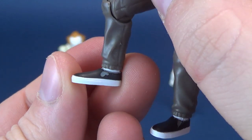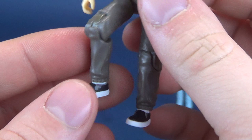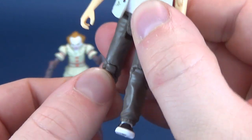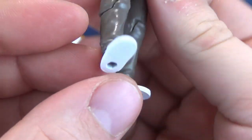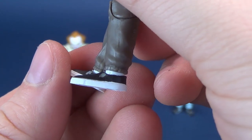He does have shoes — a nice pair of little slip-on black shoes. Peg holes in the undersides of his feet. You can see his socks there as well.